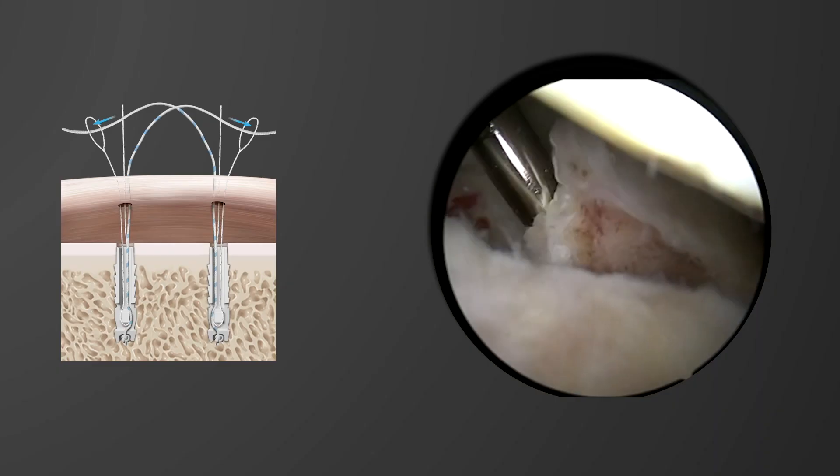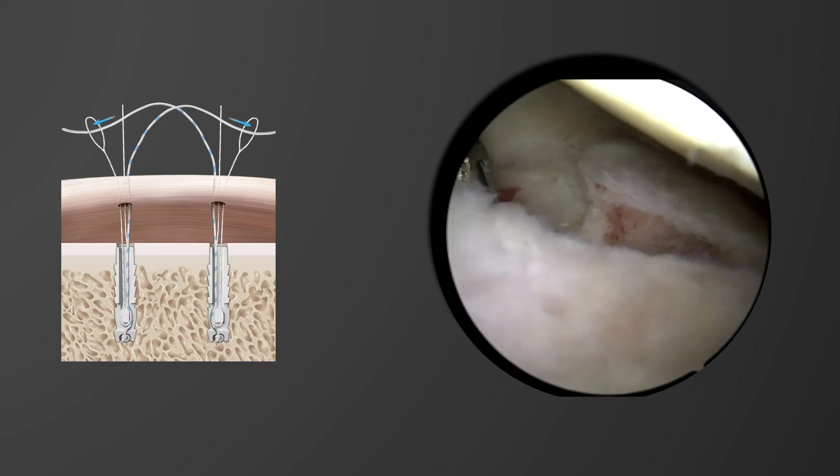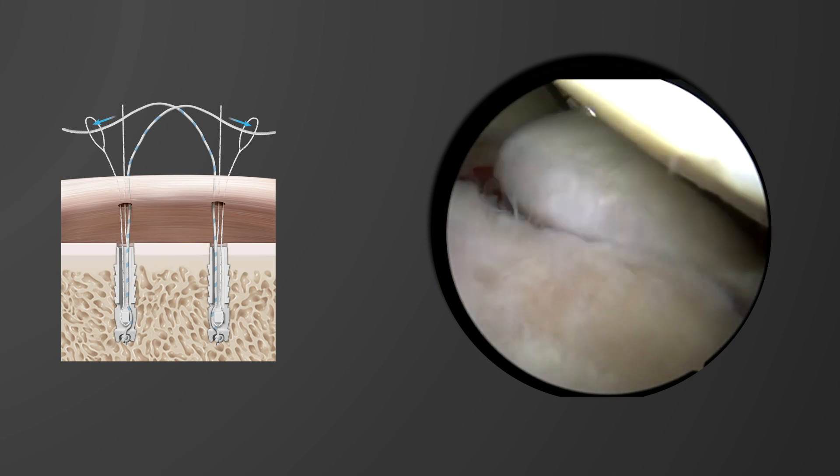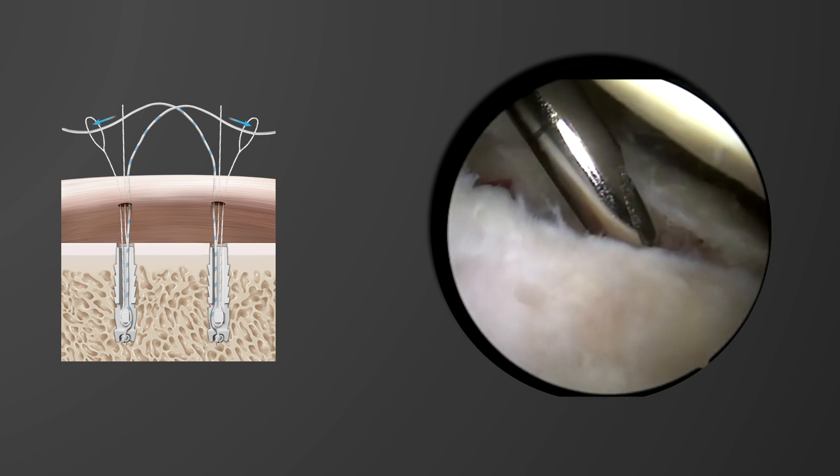On diagnostic arthroscopy, the patient's shoulder demonstrated a Bankart lesion, which is noted here. The shaver was used to free up the bony fragment, to debride the bony edges, and confirm that an anatomic reduction could be obtained.